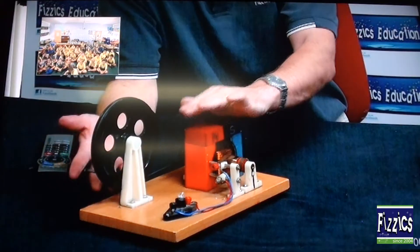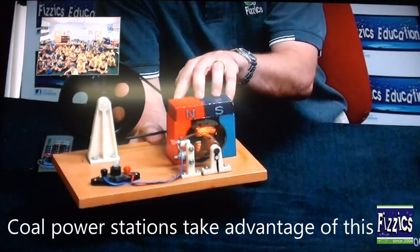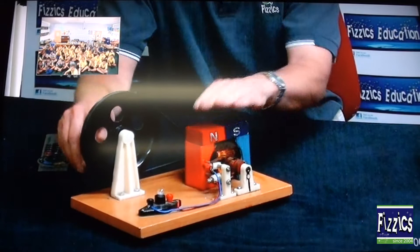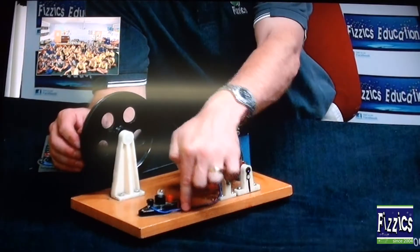So in a coal power station, you have a setup like this only much bigger. If you spin coiled wire near a magnetic field, electrical energy is produced. It's turned from moving energy — moving energy is changed into electrical energy — and that flows down your power wires to whatever you actually want to run.